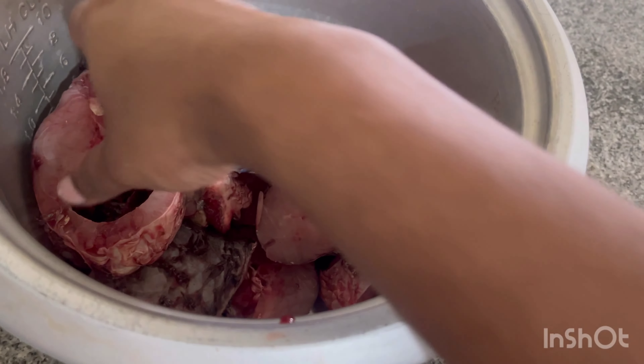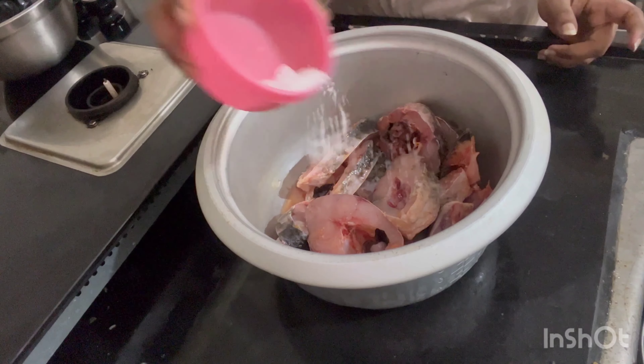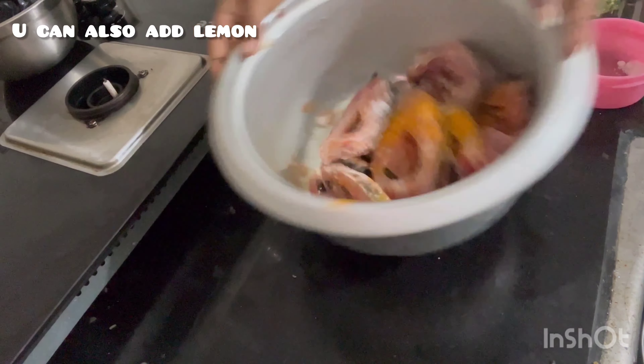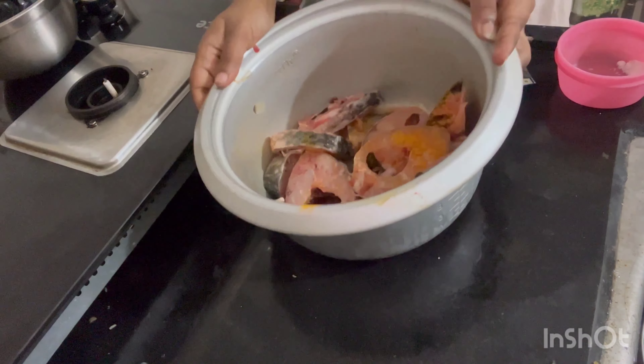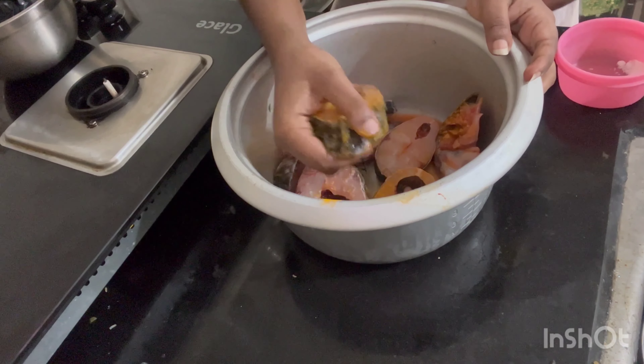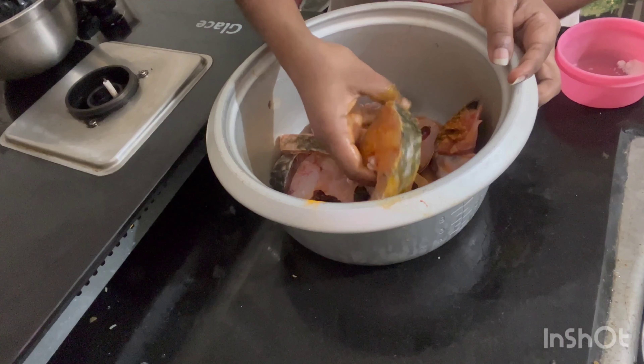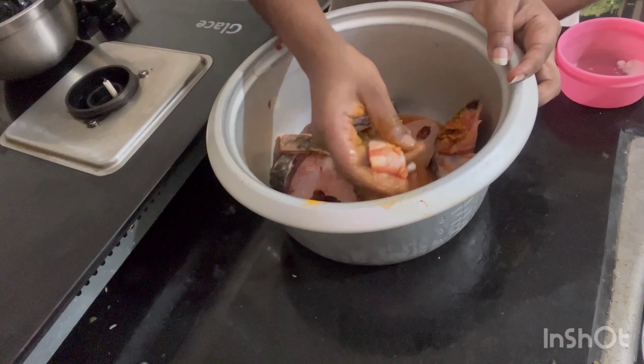I am going to show you a fish dish. I am going to add salt and turmeric powder. I am going to add and wash the fish. Here we will add salt, a bit of rock salt, and then wash and clean it.